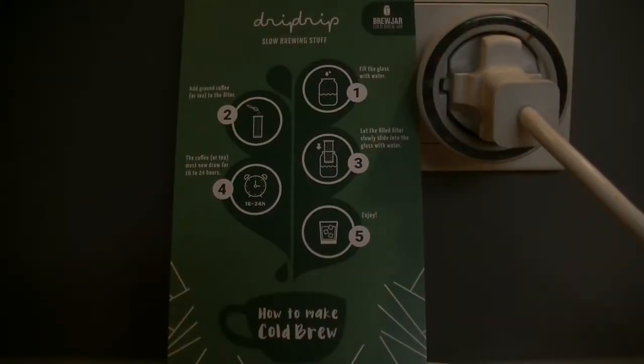So let's have a look at the manual. How do you do cold brew with the brew jar? Step one: fill the glass with water — okay, that's obvious. Step two: add ground coffee. Gently put the filter into the water and let it rest for 16 to 24 hours, or just overnight.